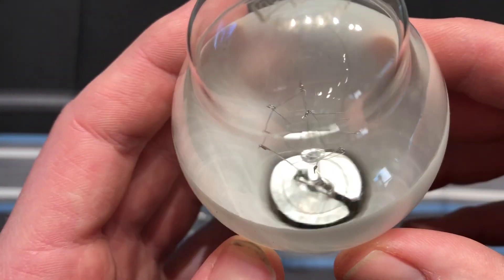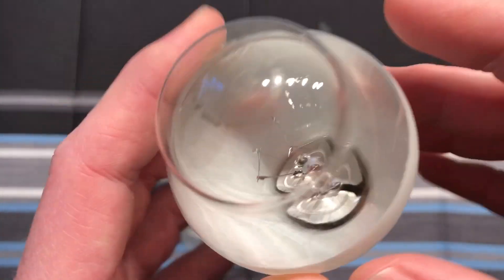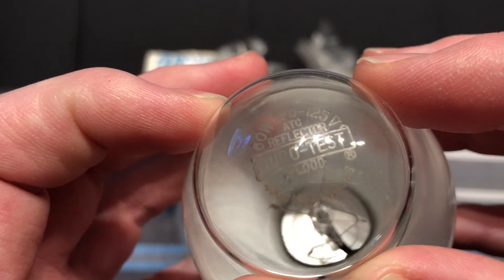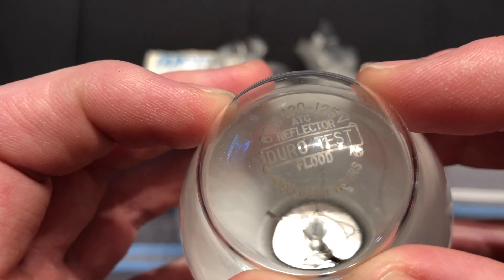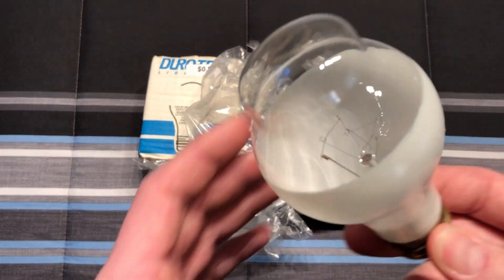We have the heat reflector there at the bottom to help prevent heat from getting to the base and affecting the cement. The etch says 60 watt, 120 to 125 volt, ATC — it says ATC reflector. I don't know what ATC stands for, but it definitely does qualify as some sort of a reflector bulb, I suppose.